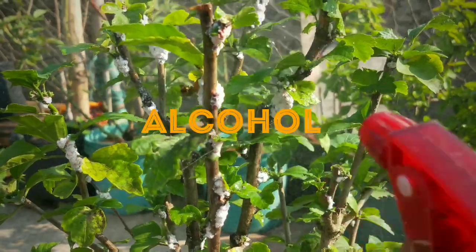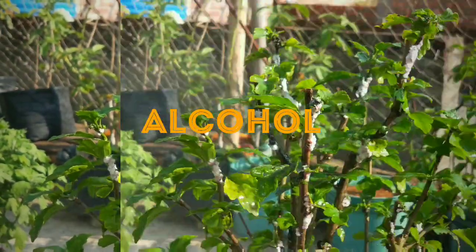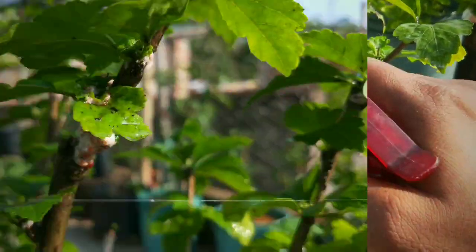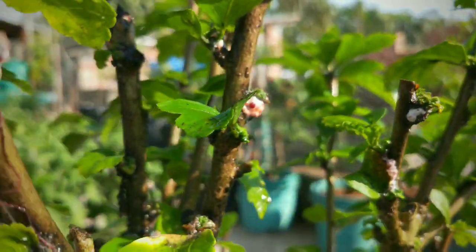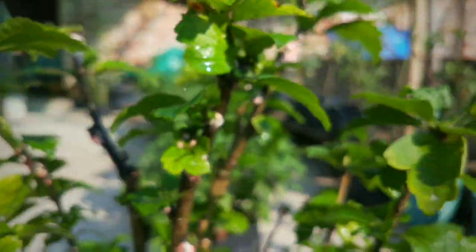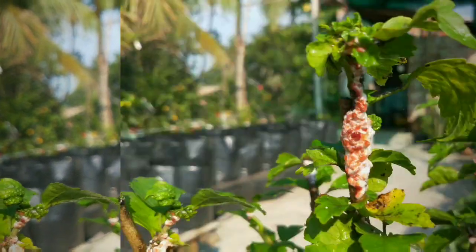If you want to get rid of mealybugs very quickly, spraying isopropyl alcohol is the best thing to do. It almost instantly dissolves the coated layer of mealybugs. Don't use other alcohols as they can seriously harm your plants. Mix 2-3 ml isopropyl alcohol with 1 liter of water and spray it all over the plant.